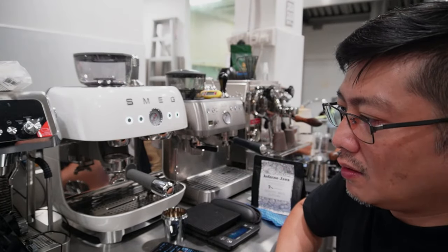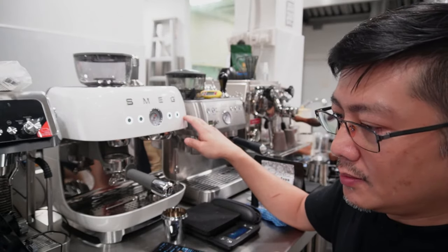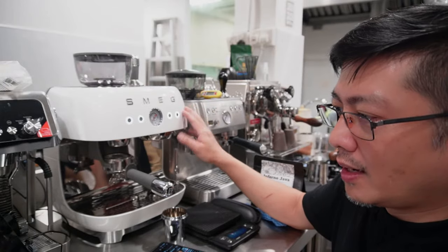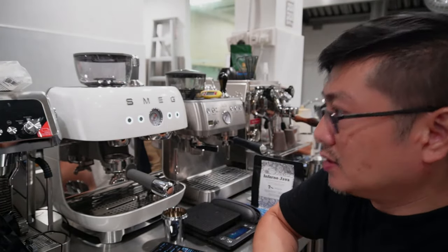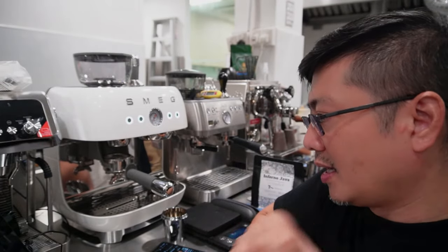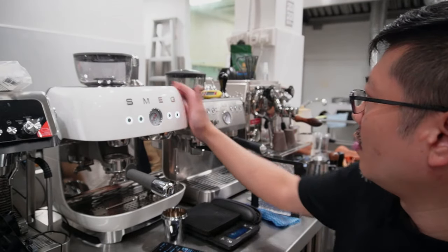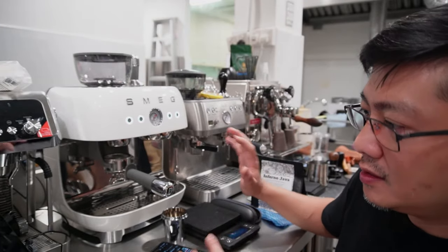This one is from Solis, from Switzerland, made inside China. SMEG also is Italian design but I think the internal is also Chinese made. And on the far left is the DeLonghi Specialista Prestigio — it has a tamper in place, which means you can auto-tamp after you grind, similar to the Breville Grind Impress. This SMEG machine is slightly taller than the Solis but very compact — the depth is less than 30cm — so it's suitable and perfect for display on your counter.